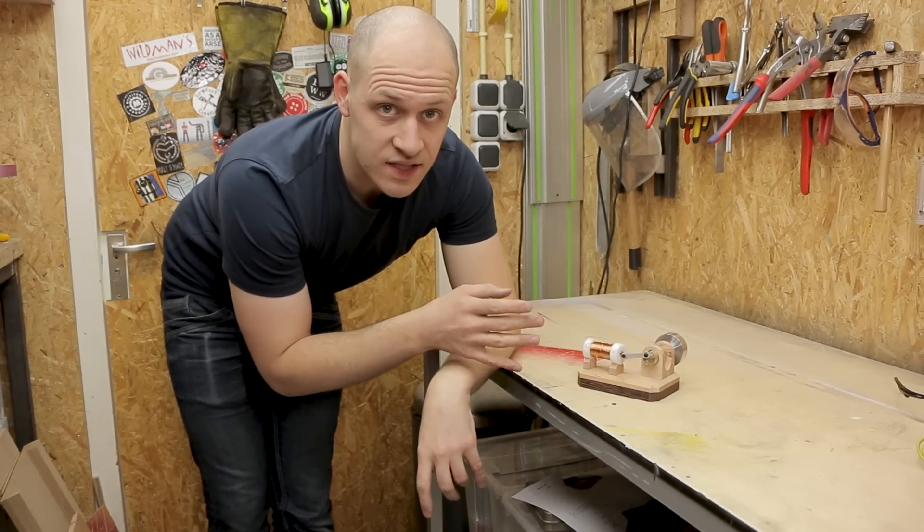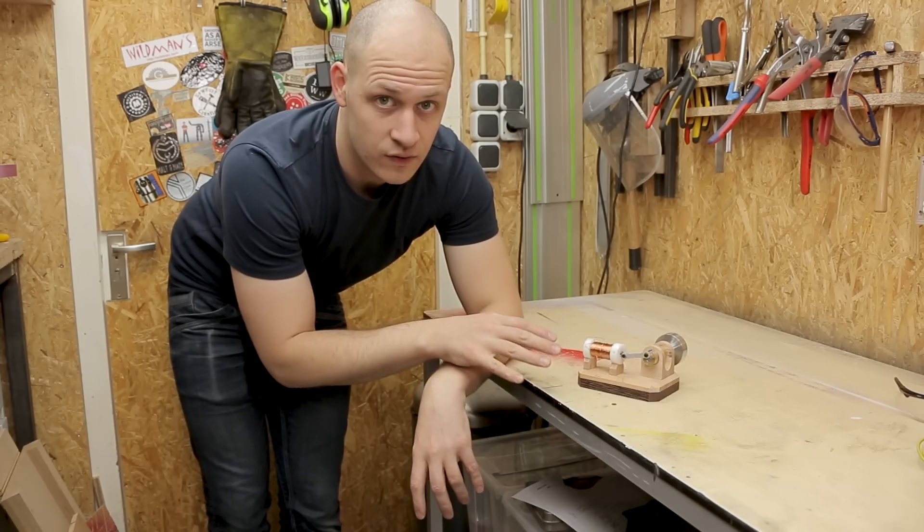Now all the wooden components are in place, it's time to give it a coat of lacquer. So I'm going to take all the components off and coat it.